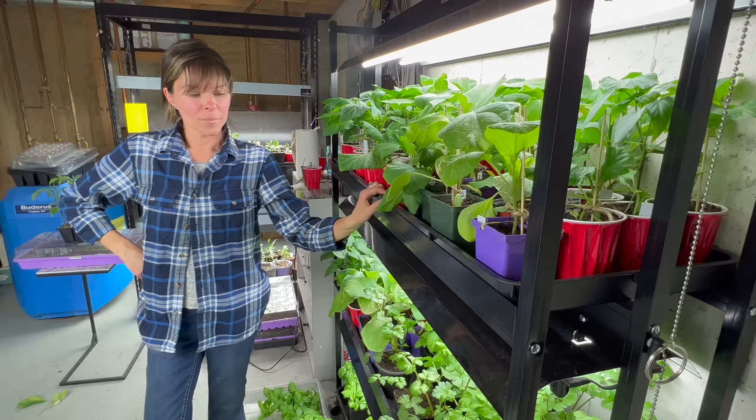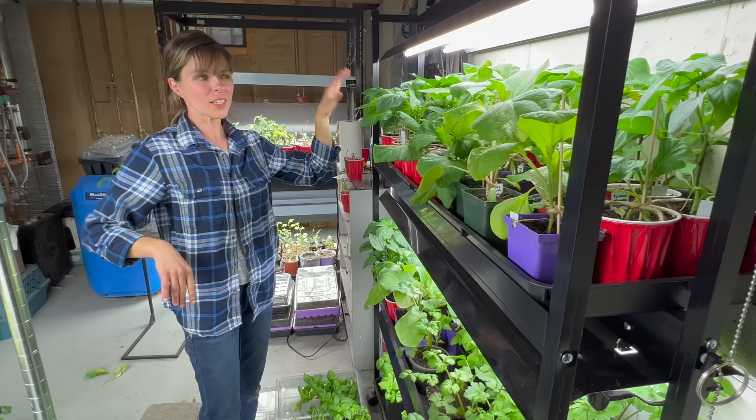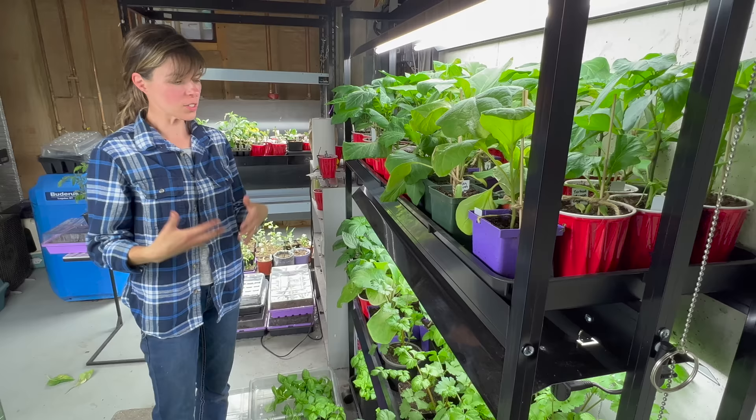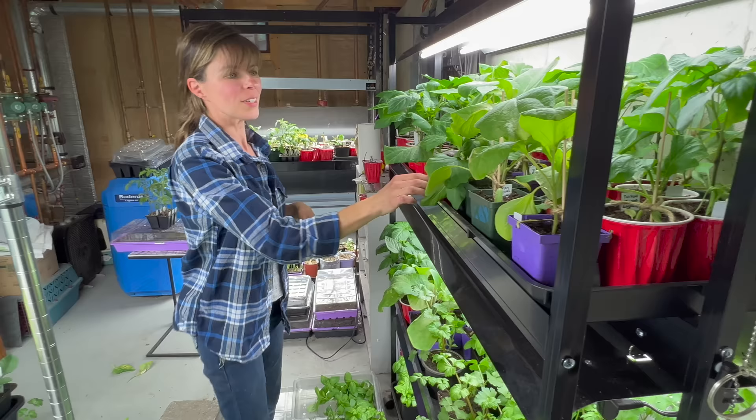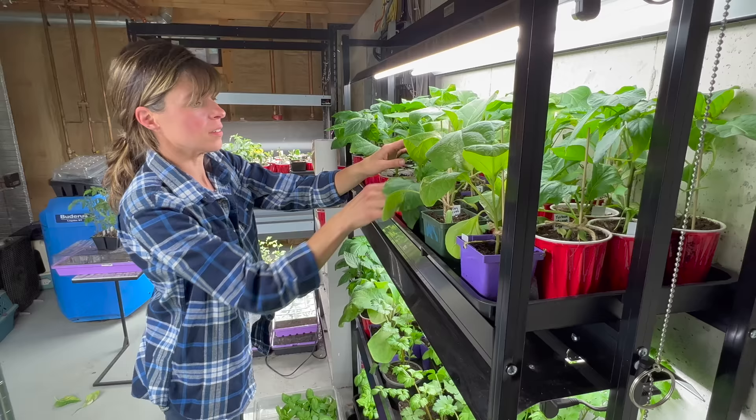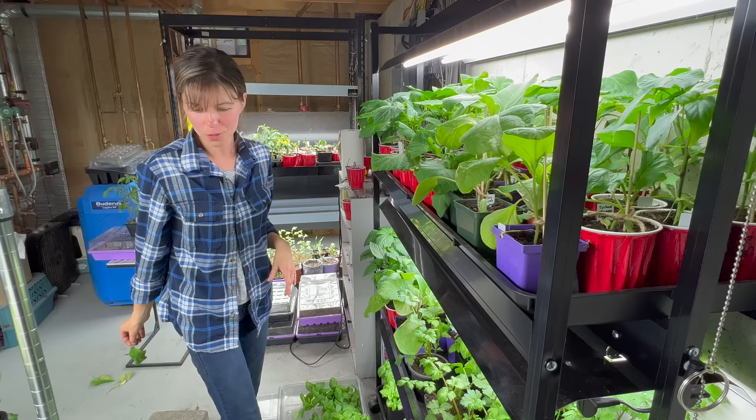This is more like your starter seed room, right? The other light room in the garage is colder, so all my cold season annuals and lettuces are down there because they can handle the colder weather. This warm room wants eggplant, peppers, celery, tomatoes, and basil — things that like warm temperatures. They could really use an upgrade and more room, but pretty soon they'll be out doing their thing.